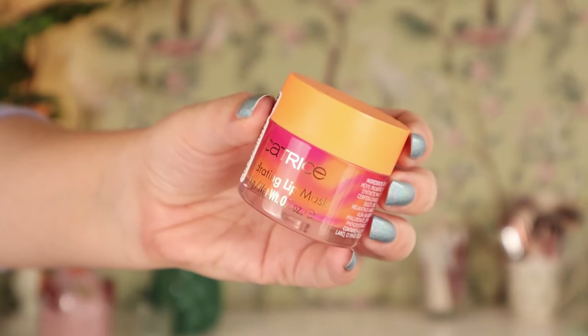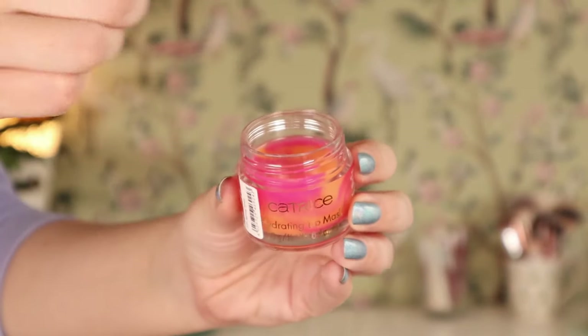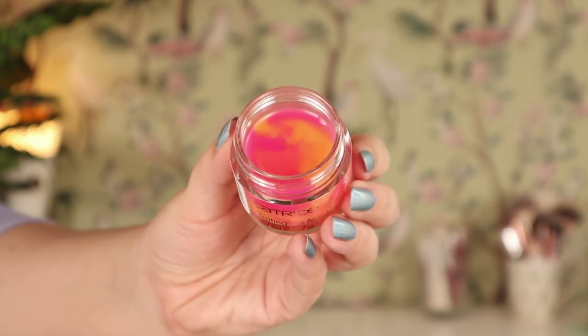The thing we want to start with for preparation of the look is the Catrice Seeking Flowers Hydrating Lip Mask. This is a dupe, I believe, for the Laneige Lip Sleeping Mask. They are in a very similar tub. They both have 20 grams. I have the original grapefruit one and I've been using it the past few days to refresh my memory on what it actually felt like. I'm just going to use the back of my nail, take a little bit, and apply that.